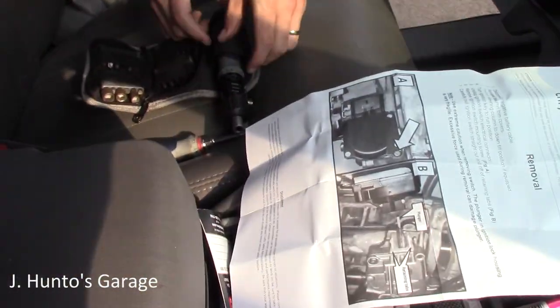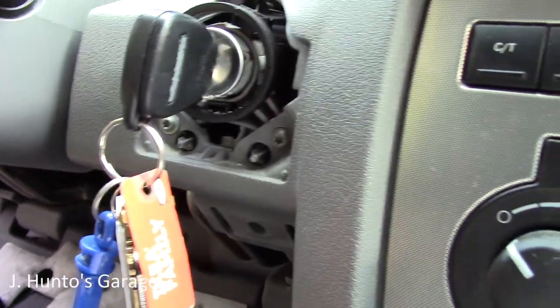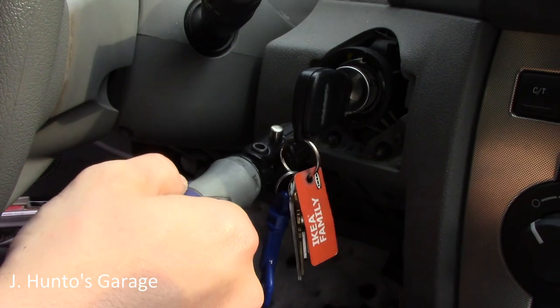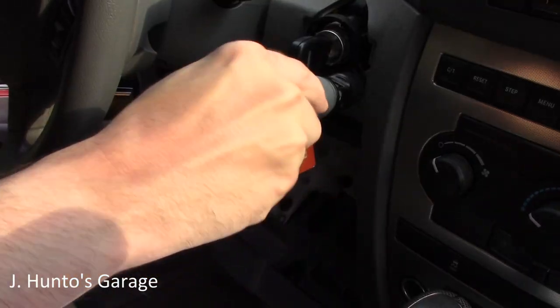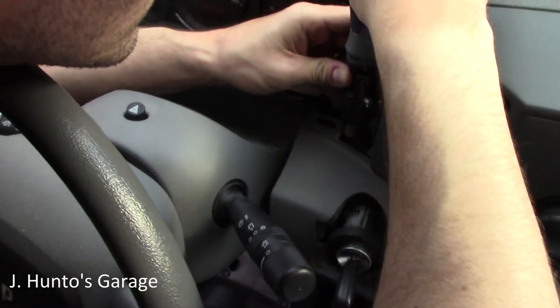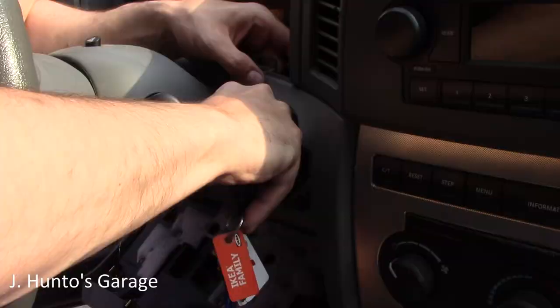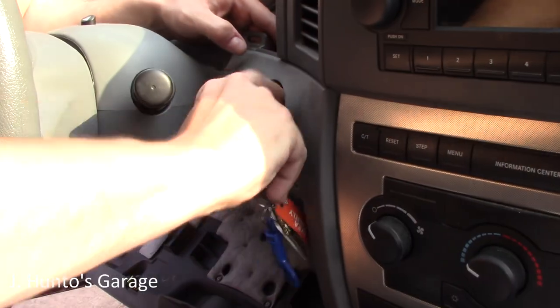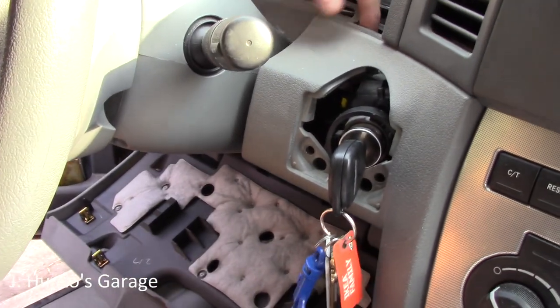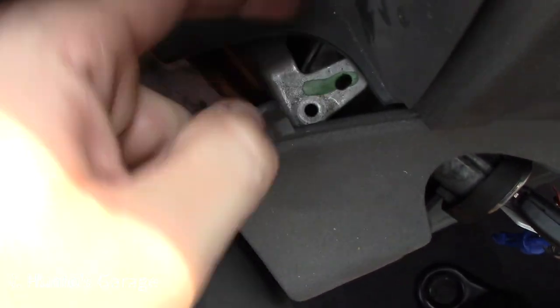When all else fails, read the instructions — otherwise just wing it. These are just regular torx head screws, not the cheesy tamper-proof ones with a dimple in the middle. There are three screws total up top on the upper column cover.